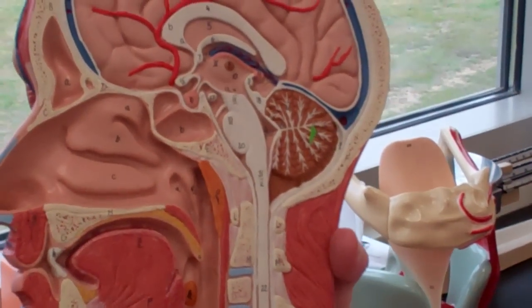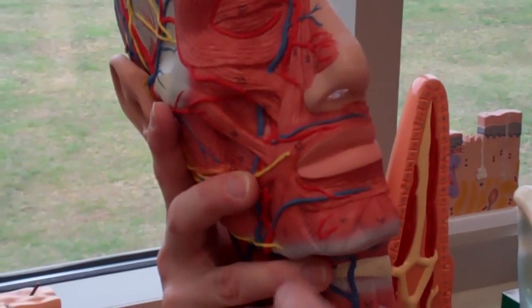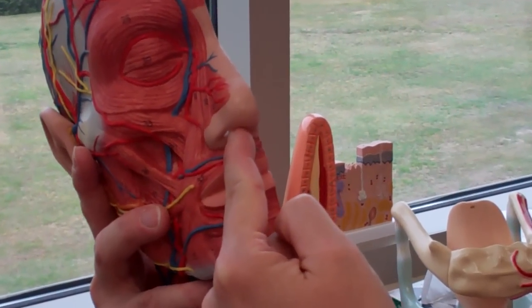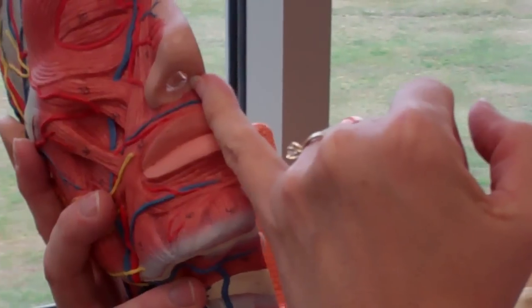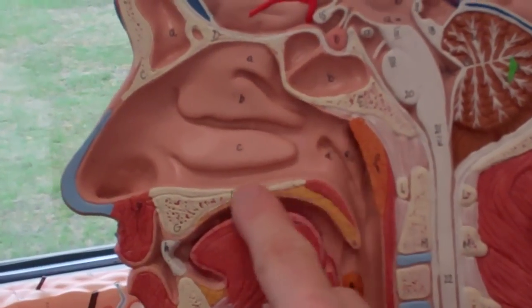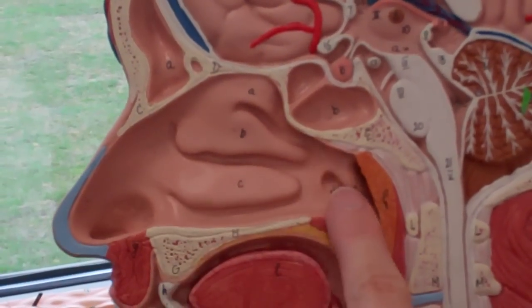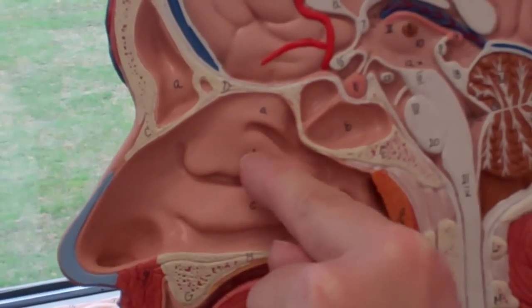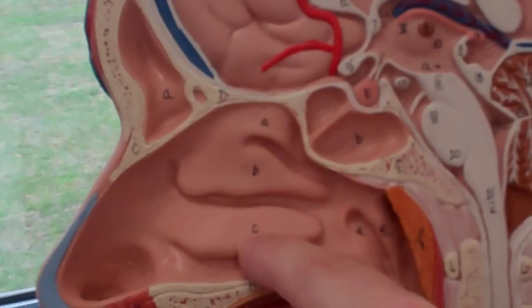This guy's got quite a bit of stuff. Let me start on the front — we have the nares, we have the nostril, and we have the nasal septum, which is the skin that's in between the two holes in the nose. Then we have the nasal cavity, which is this whole region here. We have the superior, the middle, and the inferior nasal concha.